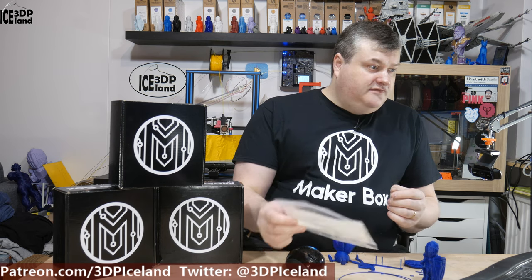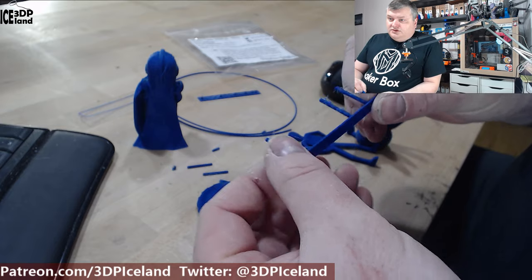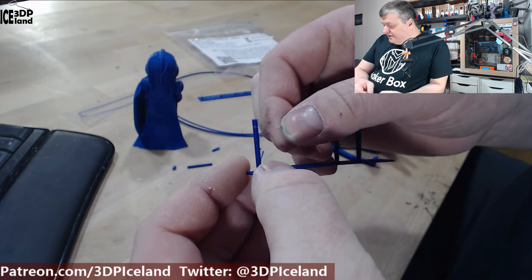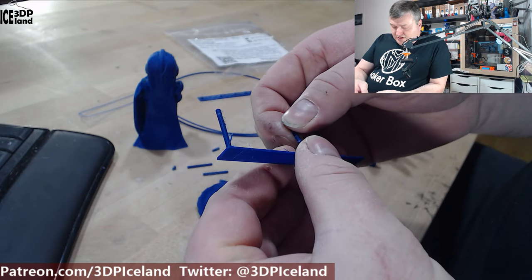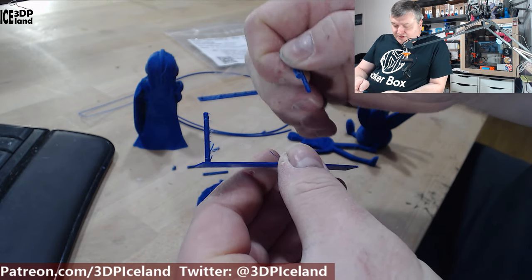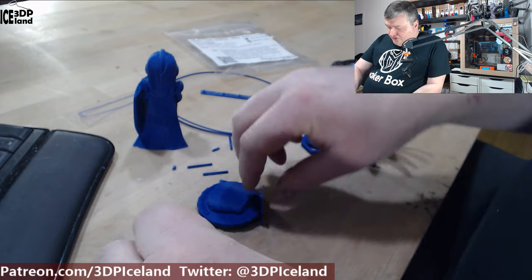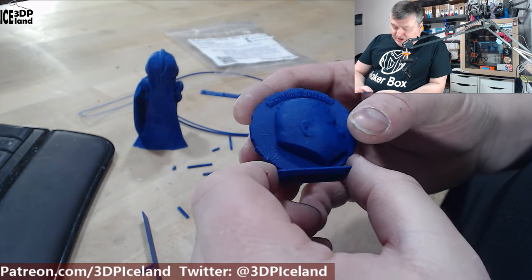So this is the filament and let's have a look at the print. First I did some stringing tests and I was getting a lot of stringing with this filament. Maybe layer adhesion was not so great. But I moved on to my MakerCoin and that came out pretty nice.